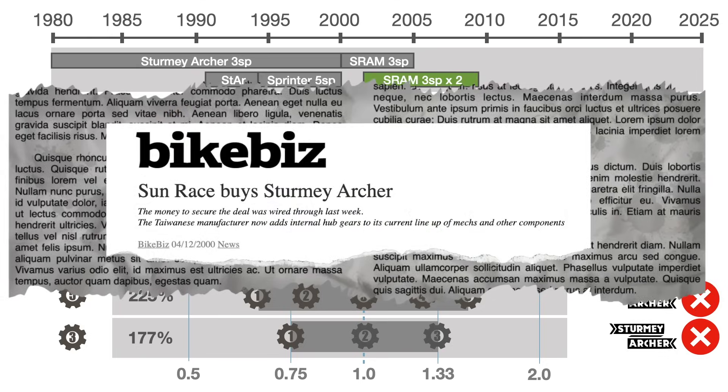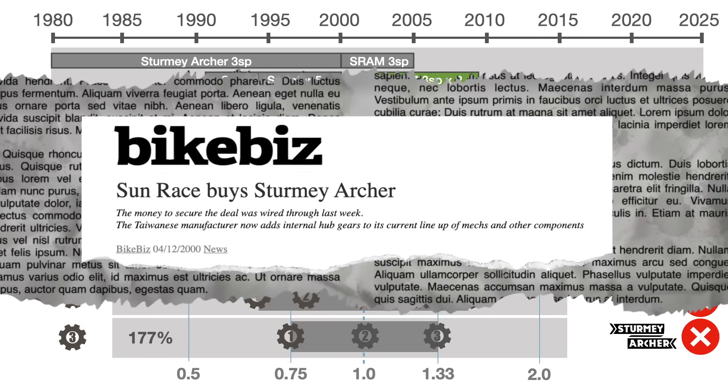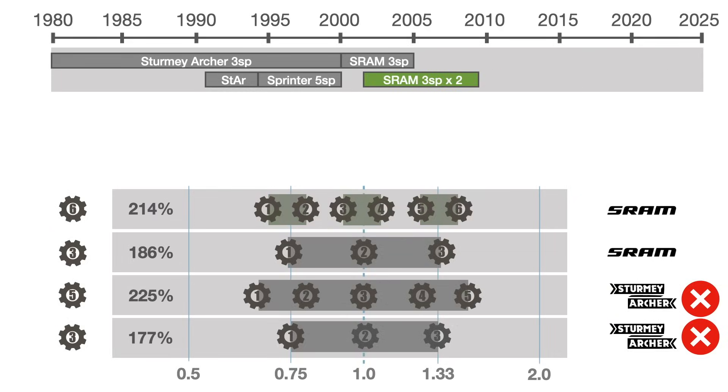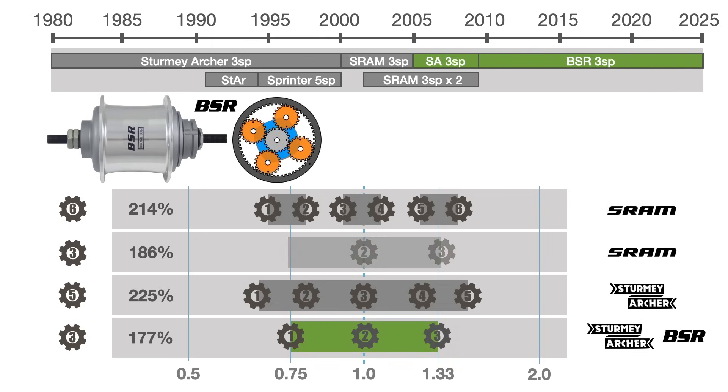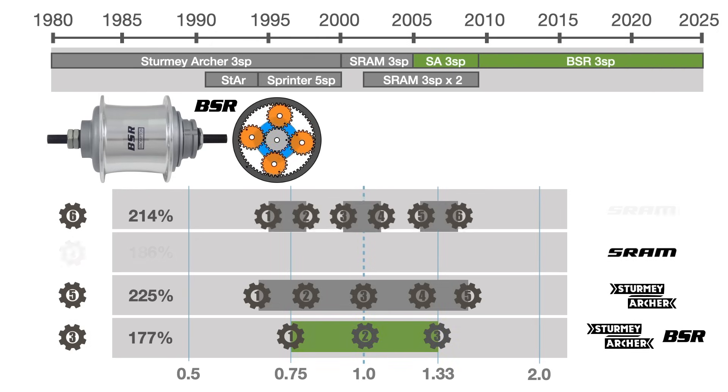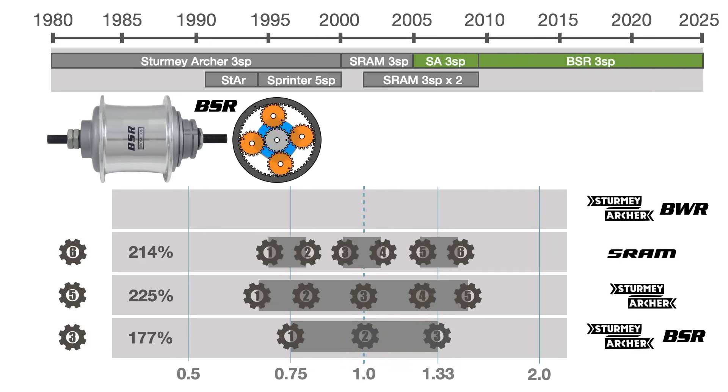Meanwhile, Sturmey Archer was purchased by Sunrace and relocated to Taiwan. By 2005, they were once again able to supply Brompton. By 2009, they released two hubs specifically for the Brompton: the BSR, or Brompton Standard Range — a rebranded regular three-speed hub — and the new wide-range hub, the BWR, which was designed in cooperation with Brompton.